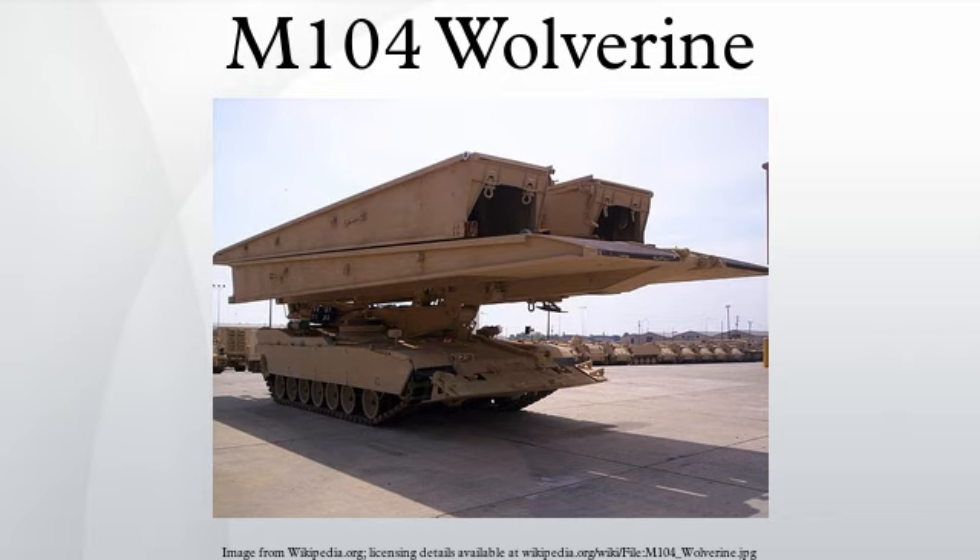The Wolverine also features an advanced communications package designed to keep it in contact with local field commanders. However, the vehicle itself is completely unarmed.